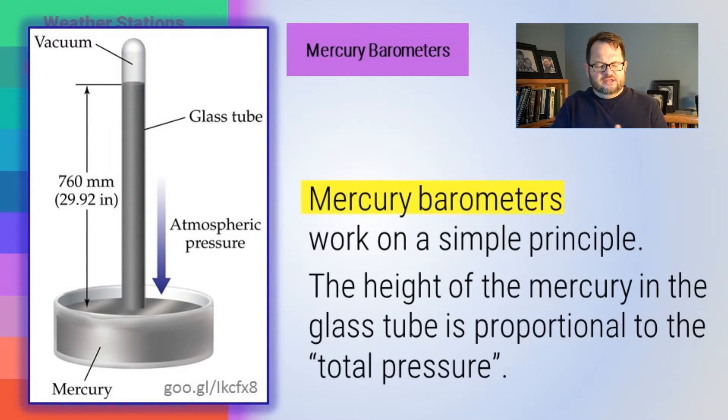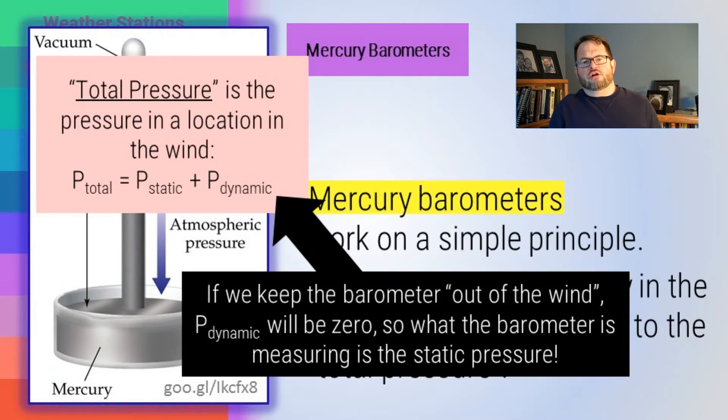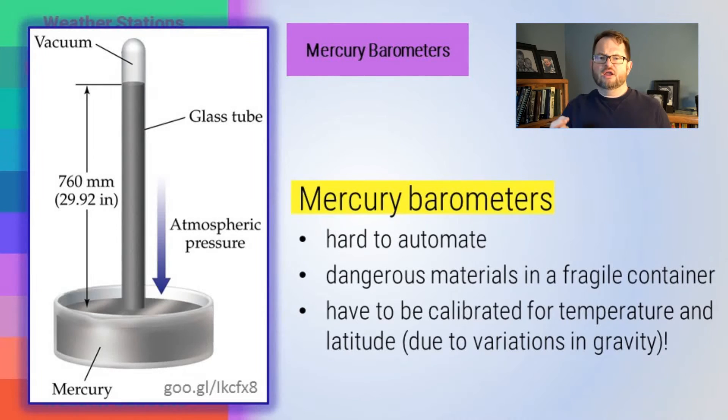Mercury barometers are a fussy piece of equipment that really just measures total pressure — you have to keep it out of the wind. They're hard to automate and involve detailed calibrations. You have to correct for the fact that mercury expands and contracts with temperature, for local variations in gravity based on latitude, and for the fact that mercury forms a little meniscus. There are all kinds of fine points of adjustment. Not to mention — it's mercury, a dangerous material in a fragile container.